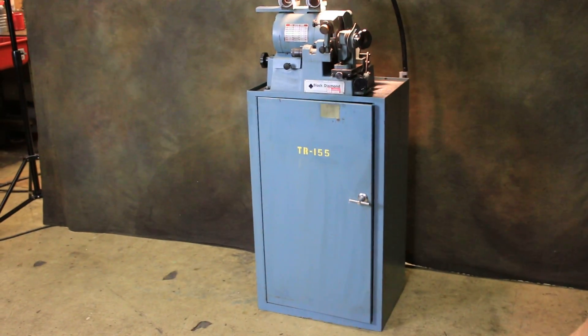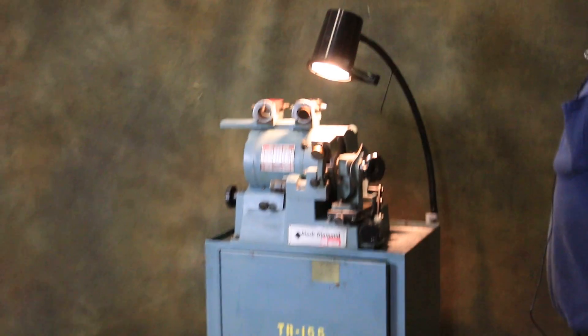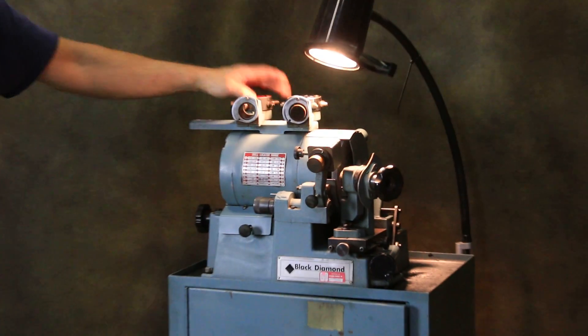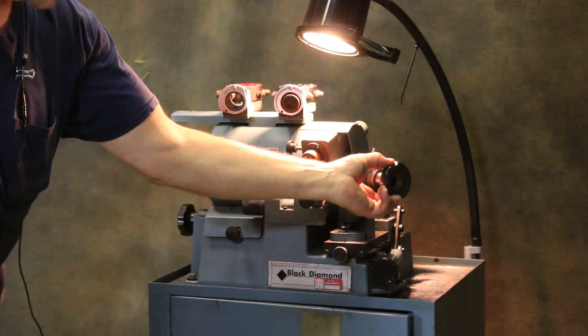All right, we're going to have a look today at a drill grinder. This is a Black Diamond drill grinder. It's 110 volts — you can just plug this in your wall. You've got different setting jigs here for different types of drills, and your tool holder here.